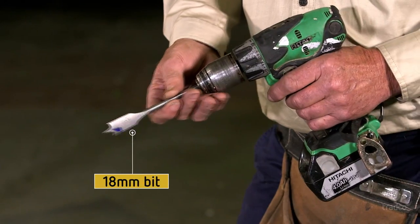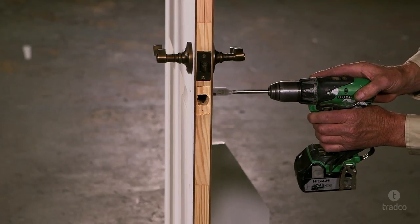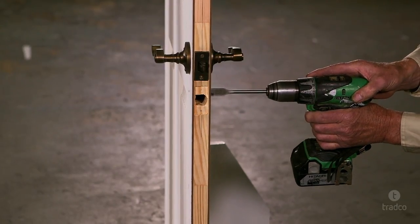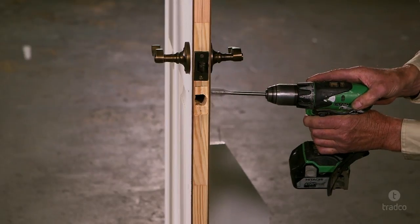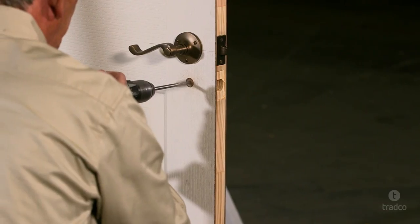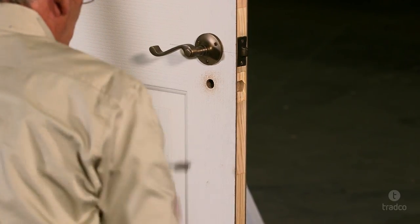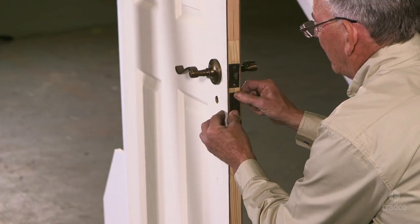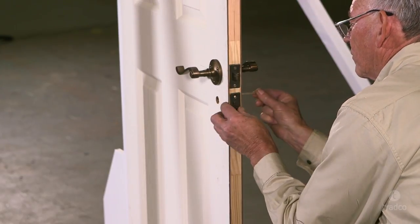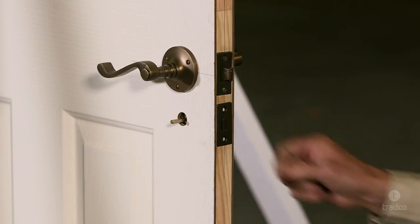Now select an 18mm spade bit for the spindle hole. Using your drill marks, drill the spindle hole one side at a time, pushing the drill bit through to the cavity. Now drill from the other side of the door to complete the spindle hole. Place your privacy latch in the cavity and, using the spindle supplied with your privacy turn, check that it slides freely through the privacy latch and is level.